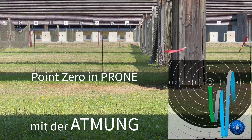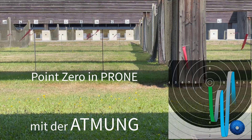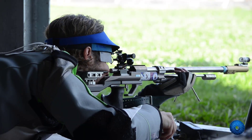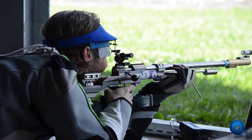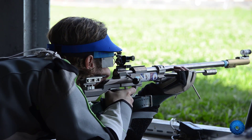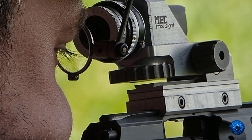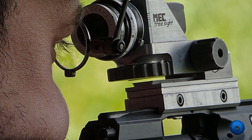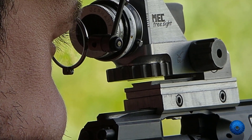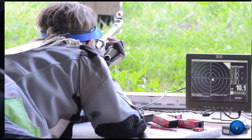Breathing and zero in prone. Once the position and the rifle are correctly adjusted, the shooter concentrates on fine-tuning of the zero point. The posture and shooting position are carefully aligned, the stock has been adjusted and the sights have been shot in. After that, the zero should reliably appear near the target when looking into the sights for the first time.